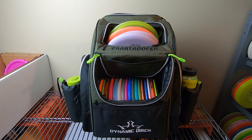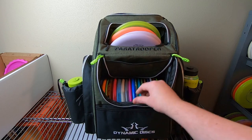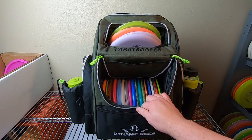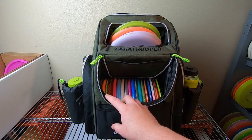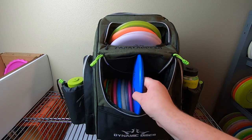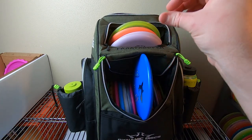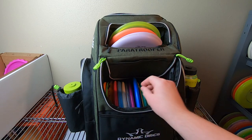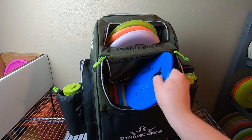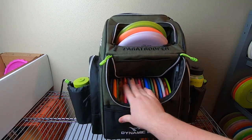I have a pretty randomized loadout in here — I just stuffed some discs in so you can see what it looks like with plastic. You can see the discs are pretty deep in there; there's quite a bit of fabric here. That's one thing I would look into potentially changing if I were to redevelop this bag — just cut it a little bit deeper. I think that would increase the ability to get discs in and out. If this was cut down another inch or so, it would make it that much easier, because with this bag you kind of have to do that angled entry to get discs in.